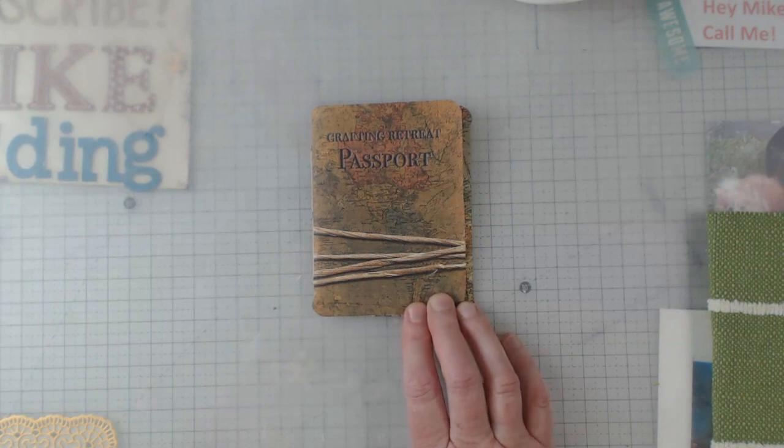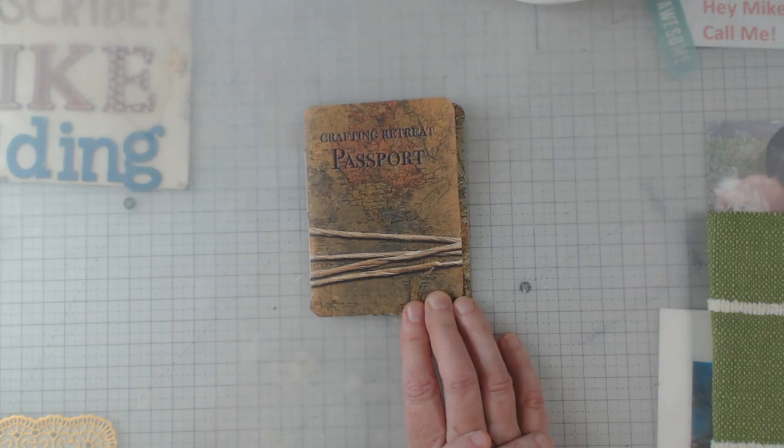I don't get to do every Tuesday anymore, but I do have a Facebook group page and my personal Facebook if you want to see what I'm up to. I'm also on Instagram, Twitter, and Pinterest, and I have a small Etsy shop with a few items in it.